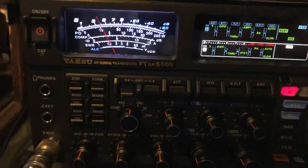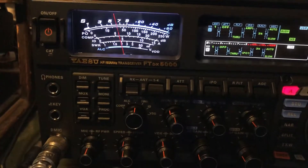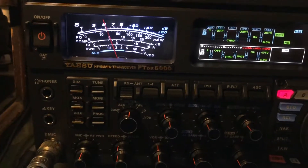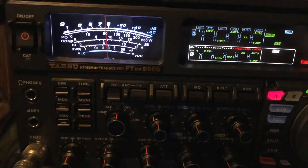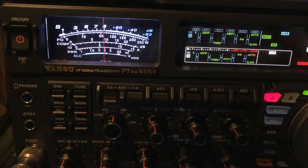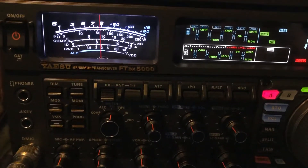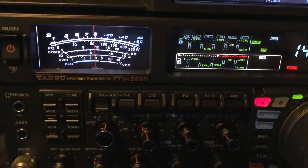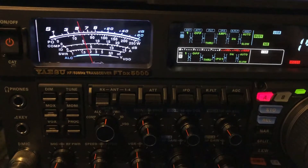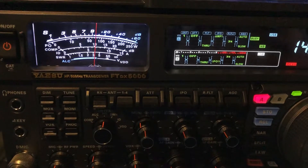N4HNH here — check this out, listening to this DX station on my off-center fed dipole, and I just switched over to a 160 meter. Look at that, he's peaking at five over nine. This 160 meter dipole is fed with 450 ohm window line. I'm on the 20 meter band — look at this guy.